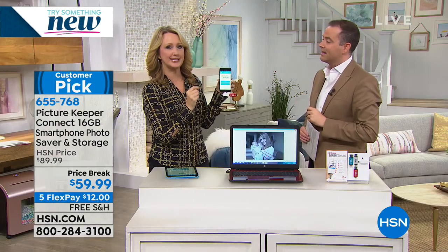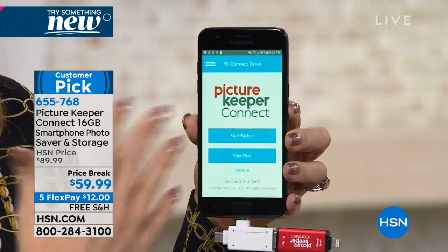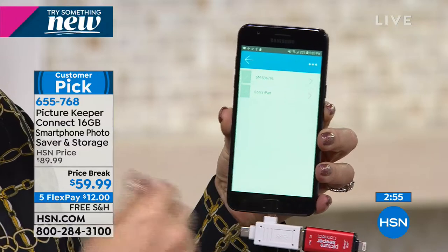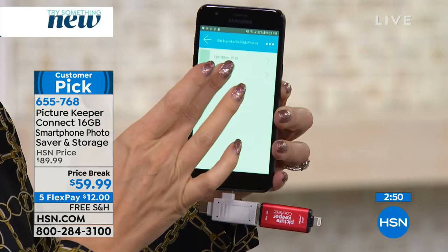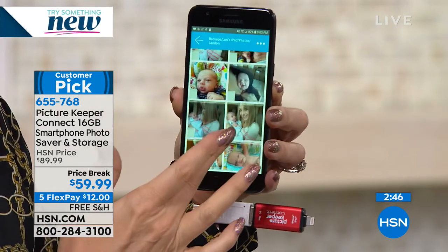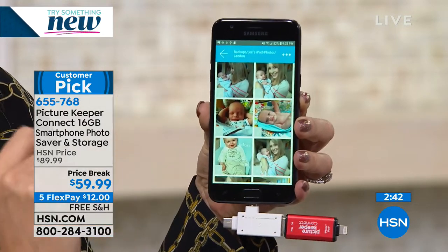It maintains everything in their files, so if you back up multiple phones, multiple tablets, everything is in its own file. So you know where the iPad pictures were and where the Android phone pictures were. All of those pictures of Landon that were trapped on my iPad — I want to move them over to my Android phone. Look at this, there they are. All of the pictures I took with that iPad four years ago that I've never looked at ever again. Now I can put them on my phone and text them to friends and family members.